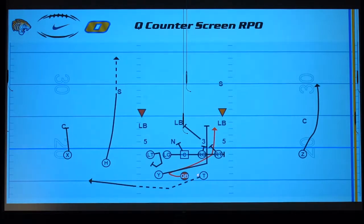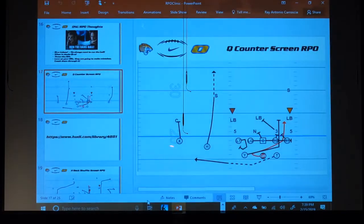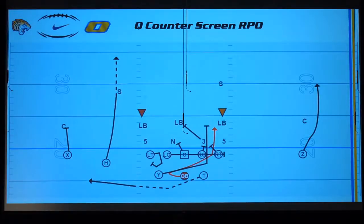We'll run this thing to the front side or the back side. In this situation we know that when we go motion, this team is going to bump and drag this guy into the box a bit more. Other teams will do a full bump and this guy will squat, so we'll go front side to get better numbers. On the Q counter screen RPO, you saw the seam from the H-back — if the safety gets nosy and comes down, we'll take it right over the top. We teach that kid: you take off and we'll figure it out.